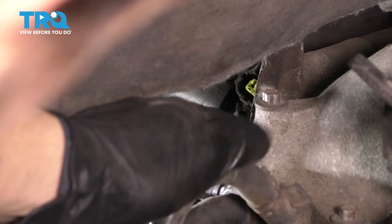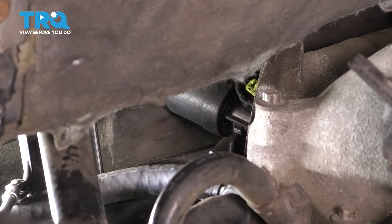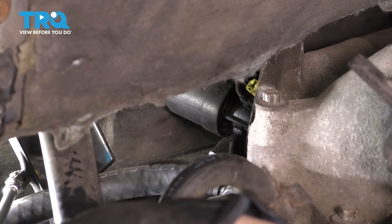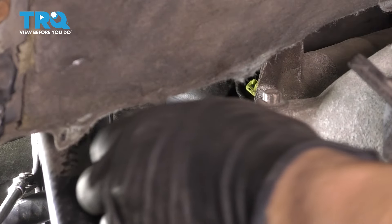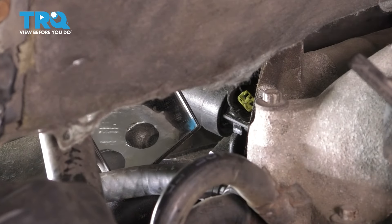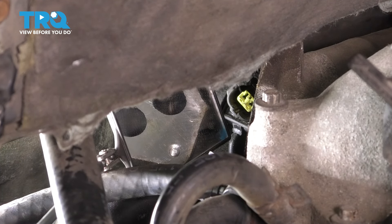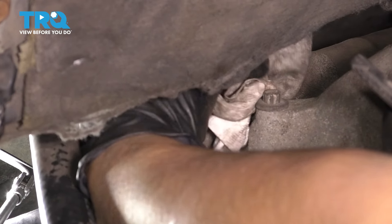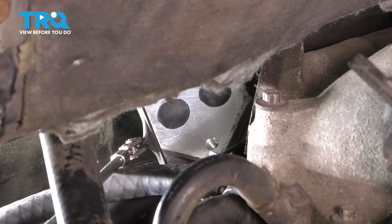Now you want to remove the old gasket that's there, and inspect the area — make sure it's nice and clean. If yours is corroded or whatever, just use a razor blade and go ahead and scrape it off. I'm going to use a rag with some brake parts cleaner to degrease that surface. There it is — completely degreased.